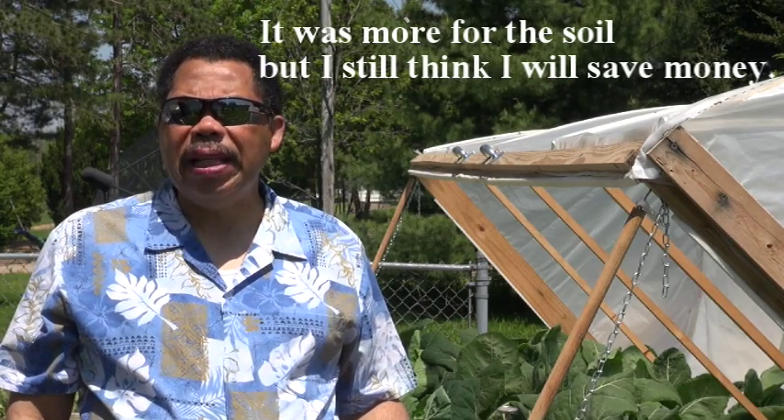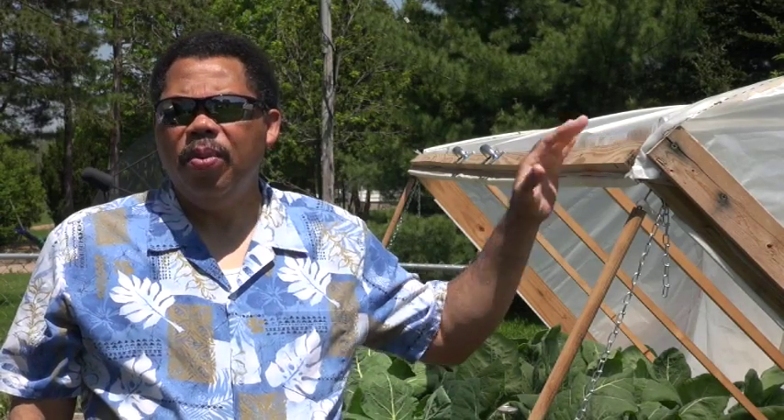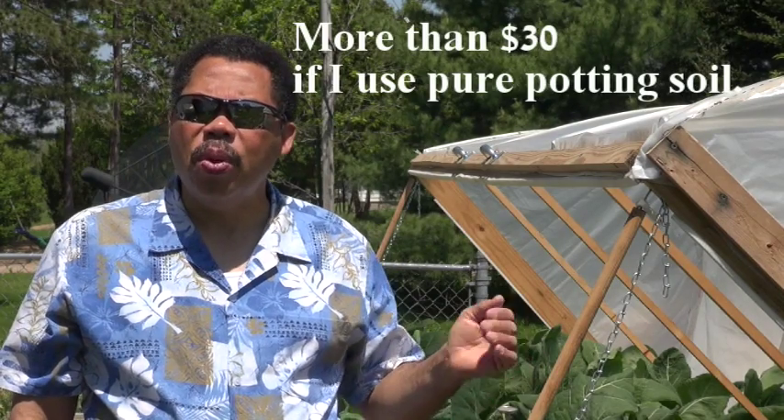It should last at least 10 years, not including changing the plastic every now and then, which isn't going to be a very large cost. But that brings my cost down to an annual cost of $23.